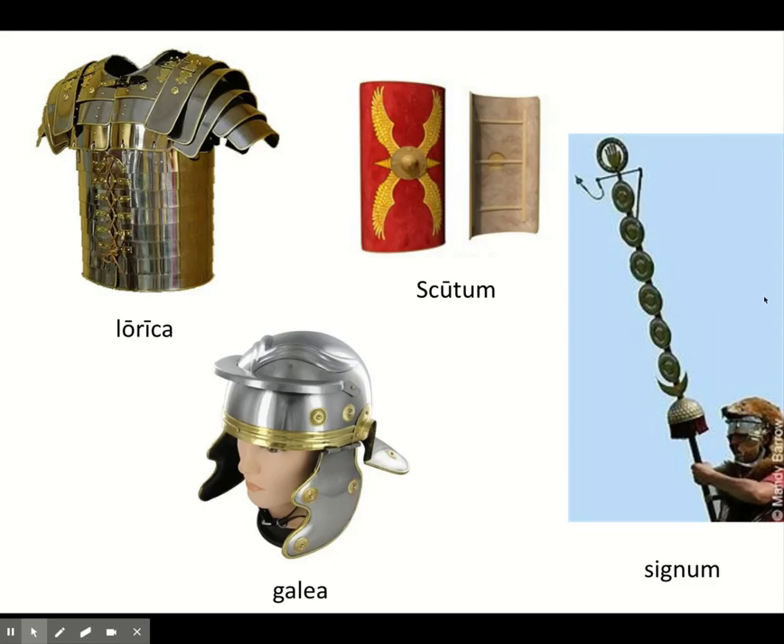To protect your head, there is the galea. Galeae came in different shapes — sometimes with feathers or horse hair on top, which would be a galea plumata. The basic version is shown here. In the soldier's left hand, he would carry a large rectangular scutum, which was big enough to protect half of his own body and half the body of the soldier next to him.